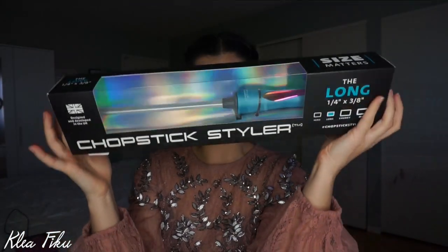Hey guys, welcome back, I'm Clea. For today's video I actually bought a new curling iron and I wanted to try it out on camera and see if I liked it, and also wanted to know if any of you guys have tried it. I ended up picking up the chopstick styler — this is what it looks like. It's supposed to give you super tiny curls. I ordered this about a month and a half ago, it took some time to get it, but I wanted to try it out.